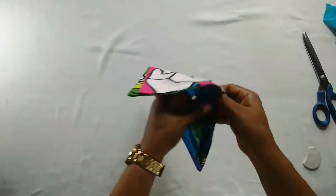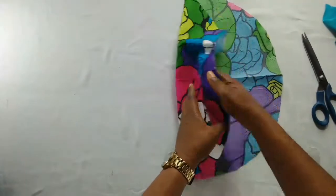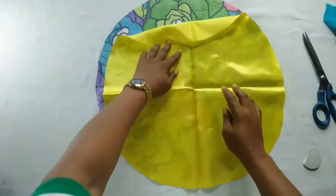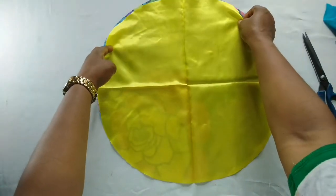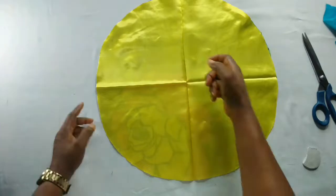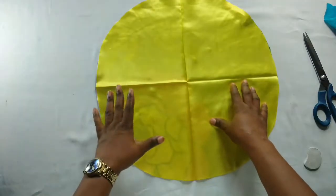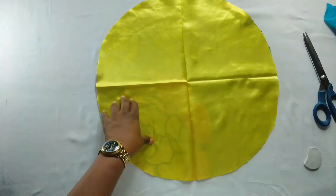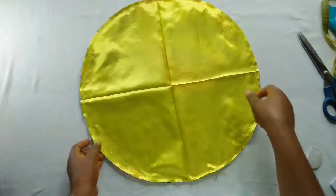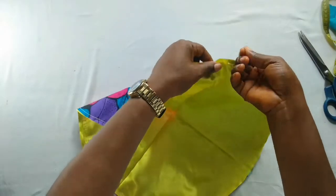I'll open it up now, making sure the back is facing — this is the back while this is the front. I'll place it over like this and use my gather stitch and run it all the way around, leaving about a quarter inch, because I will need to gather it to give me the 21 inches which is the head circumference. After using my gather stitch to run it all round, I'll use my hand and gather it the same way you do when you're making a gather dress.